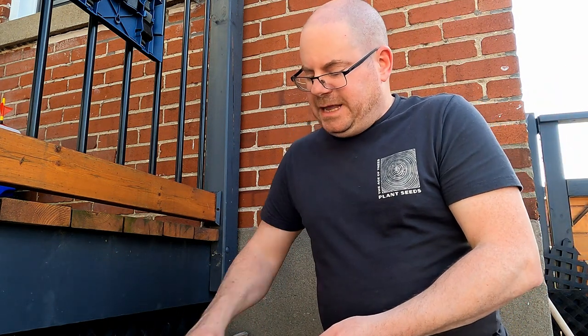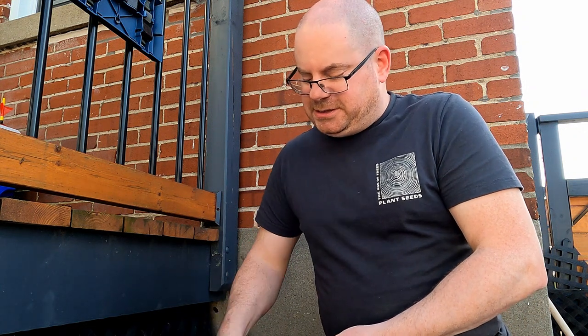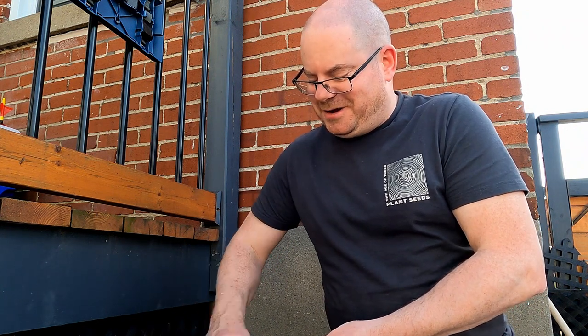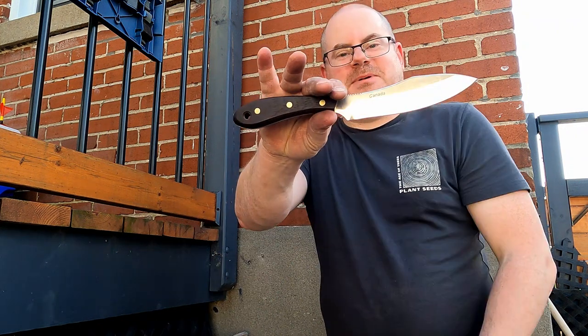Sorry, guys. Anyway, I think this is much nicer. Now this is like an heirloom knife. This is not one that I'm going to just do a giveaway or something to get rid of, as I have done in the past. I'm happy about it.